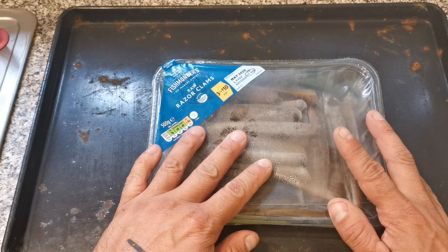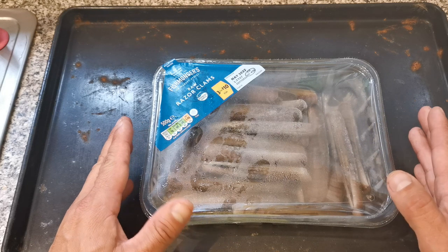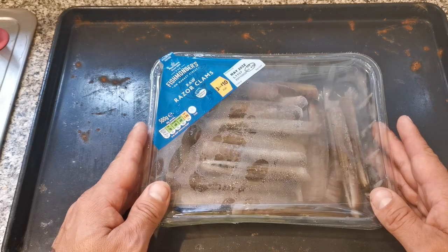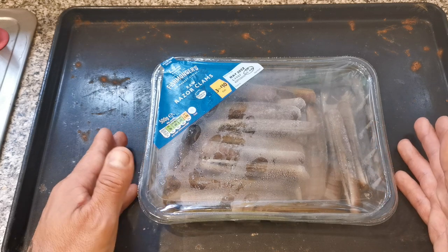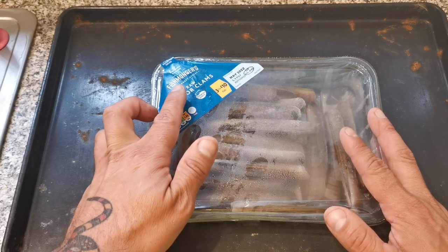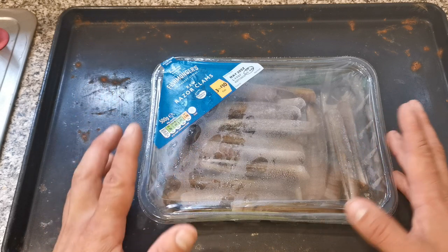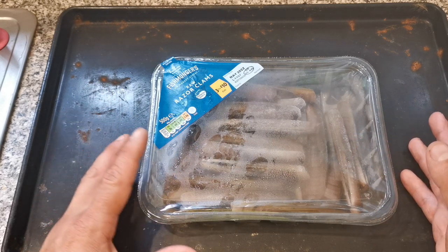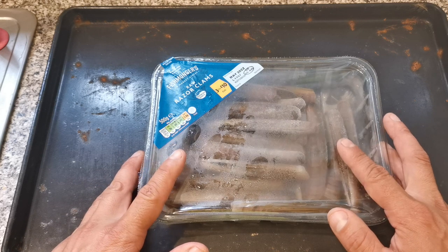they do a lot of packs like this, three for ten pounds at the moment. You can get razor clams — I've seen whitebait in there, mussels, some of the stuff is cooked which is not ideal. So you want to go for the raw items they've got for sale, and you can get a selection of three and use them as bait.